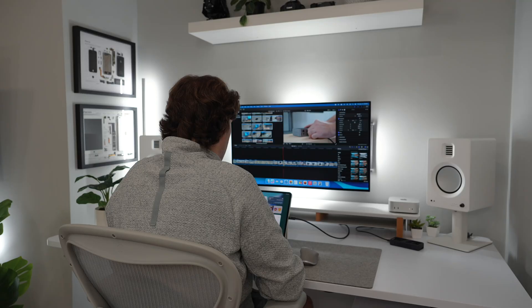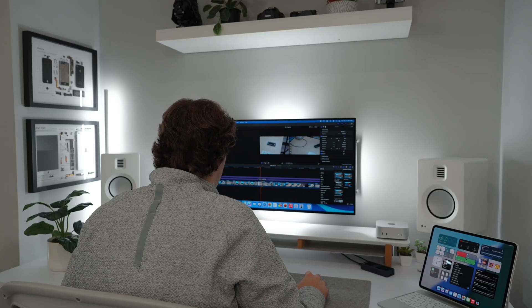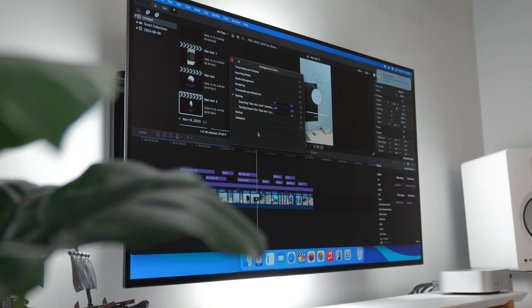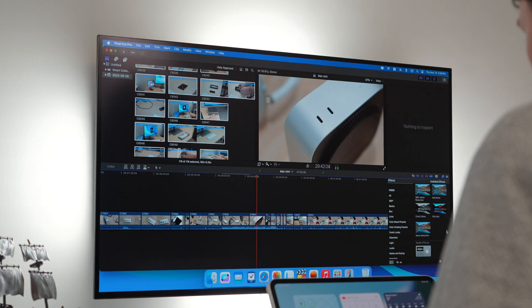Now let's get into what it's actually like to use this thing. I've been using the M4 Pro every single day for the last two weeks. Instead of running standard benchmarks, I'm sharing what it's been like with my own workflow. I do a lot of video editing, and unsurprisingly it handles 4K 10-bit Sony footage with ease. Clips render very quickly even on larger, more complex projects, largely thanks to the media engine built into Apple Silicon.